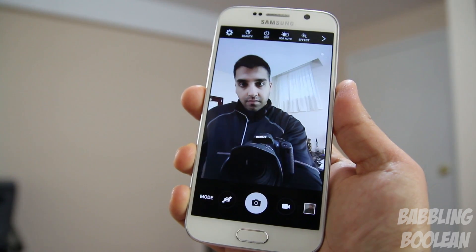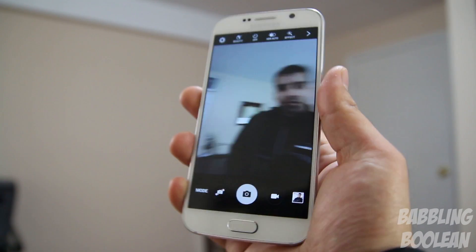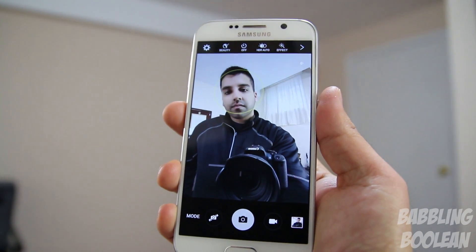When it comes to taking a selfie, it can be kind of annoying and difficult, but you'll notice I'm actually taking selfies without touching the screen. That's because simply touching the heart rate sensor at the back will automatically take the selfie for you.